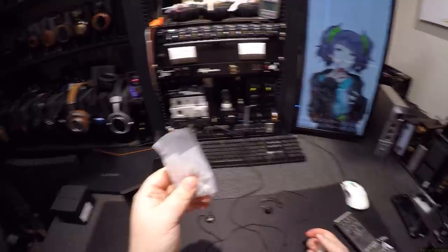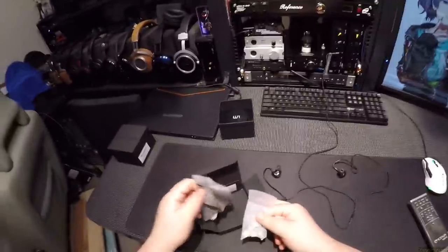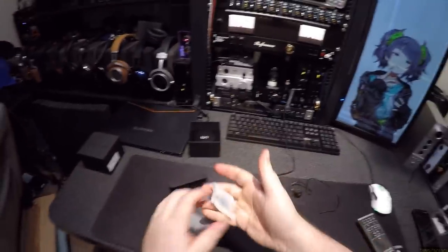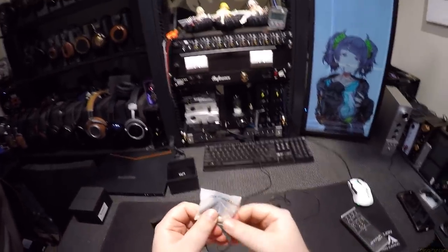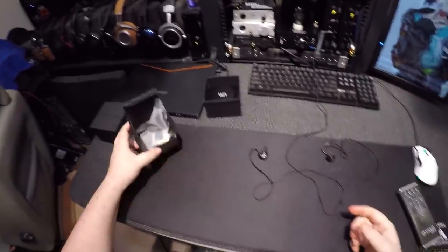I like foam-only tips because I only use foam tips anyway. Other accessories include a Unique Melody cleaning rag, a quarter-inch adapter, a headphone adapter, and a little cleaning stick for cleaning out your ear canal.